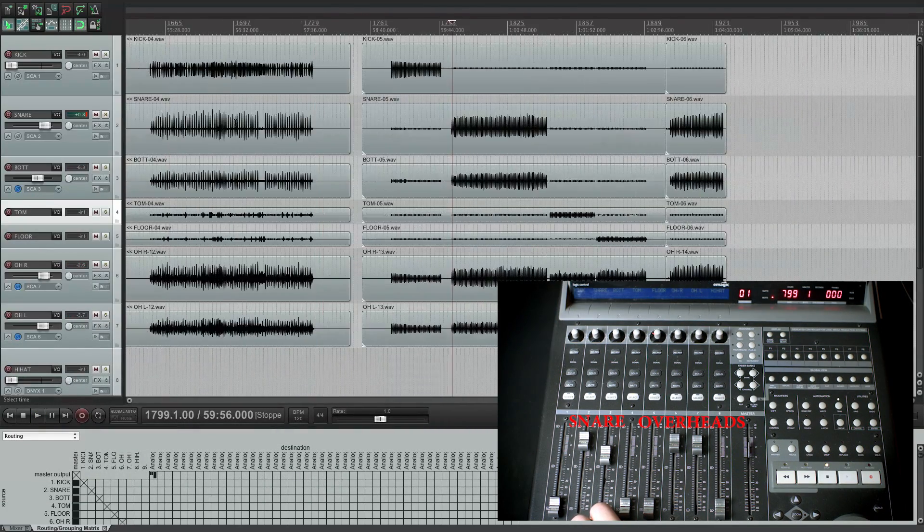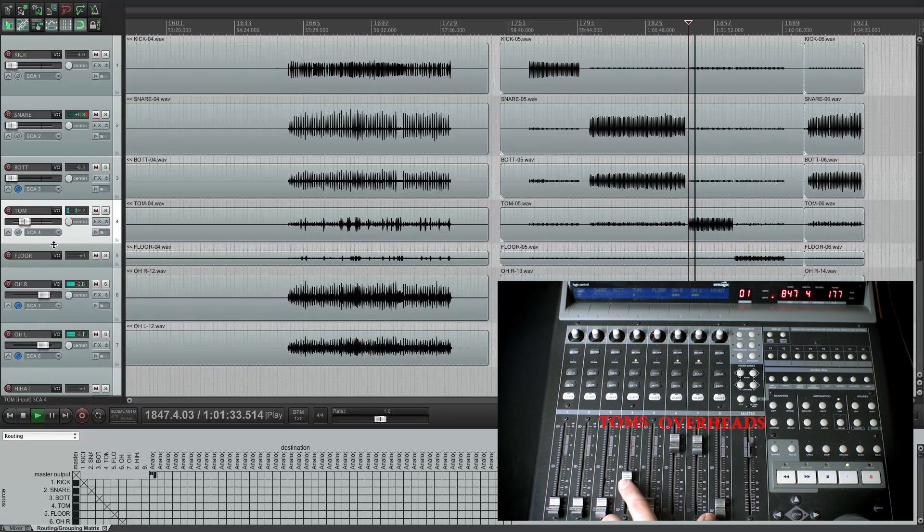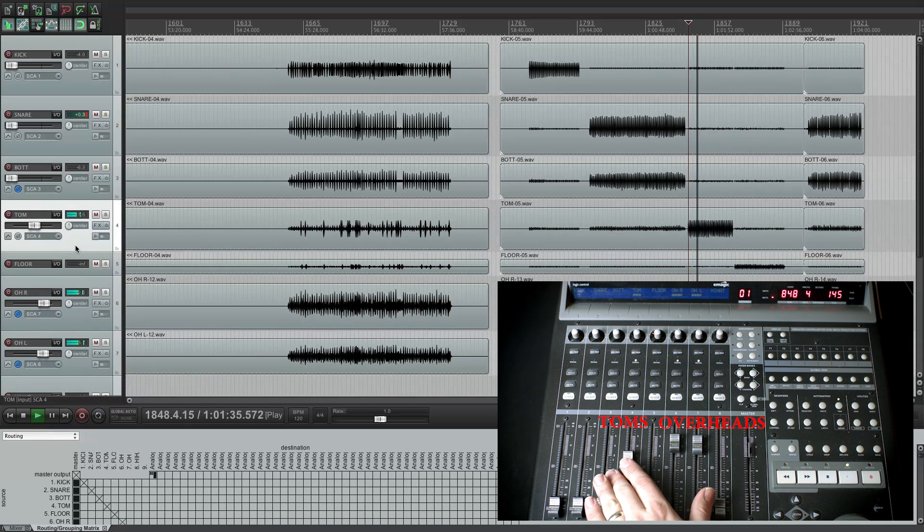The next thing I do is move on to the high tom and check the polarity of that. I often hear a change in this drum. Did it get louder or did it get softer in the low end? Try flipping that polarity and see if there is a change at all between the two.